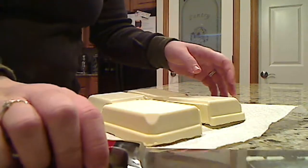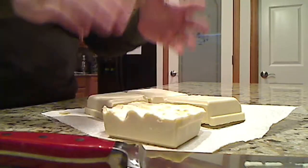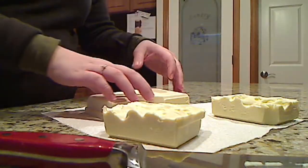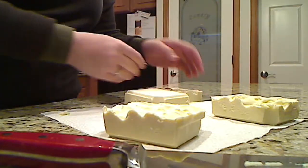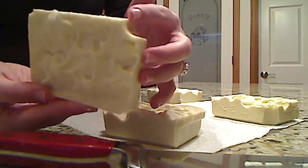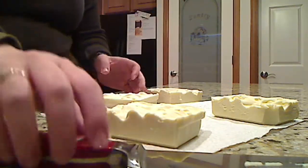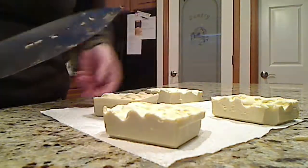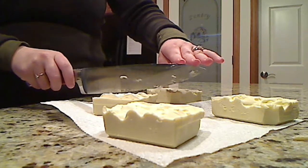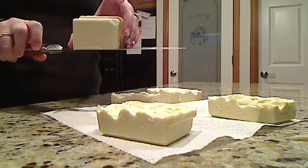What my mom likes is the little baby bars, so I'm going to cut these bars in half. She feels like she gets more soap if she uses smaller bars. The mold had a little hole in the middle, which is what creates this little edge — so this would be a normal size bar. But my mother likes me to cut them one more time, so I'm just slicing in the middle here. It doesn't have to be perfect.